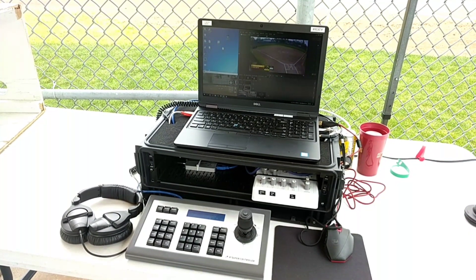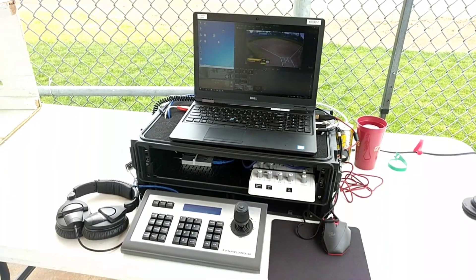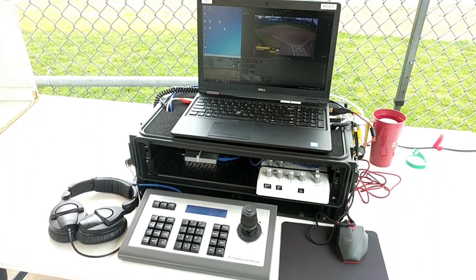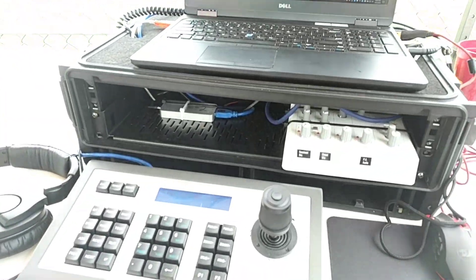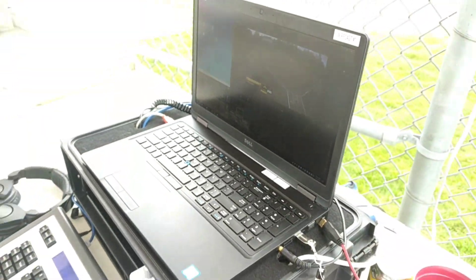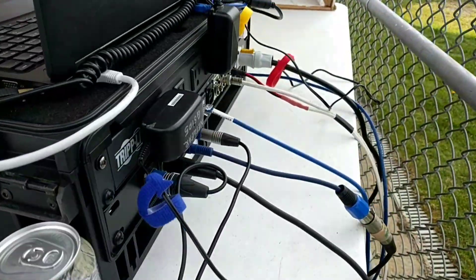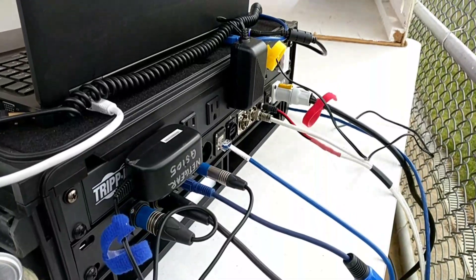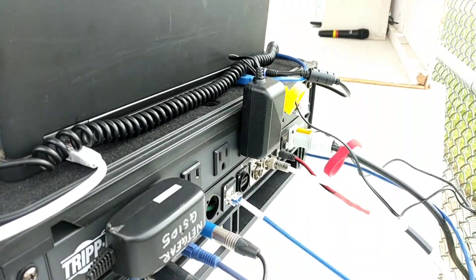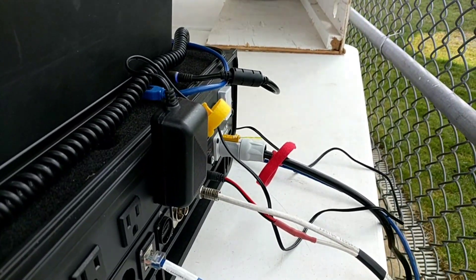I had some questions about our softball setup, so I'm just going to run through our whole setup. This is our streaming case — it's basically got everything in it and it folds up and packs up nicely. You can see we've got our mixer in there and there's our capture card. The computer sits on top when it's closed. There's a lid and everything stays right in the case. There's the back — it's got a power strip on it and all the connections we need for audio and network. This is the cable, power, and video for our primary camera.